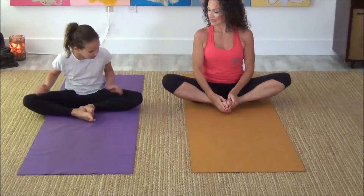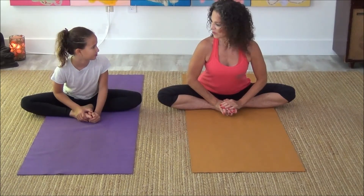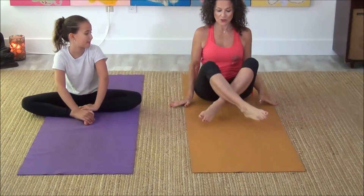Take both feet together. Big deep breath and exhale, pull forward from your chest. You want to feel it go straight through those inner thighs. Mine are sore — hold it there.